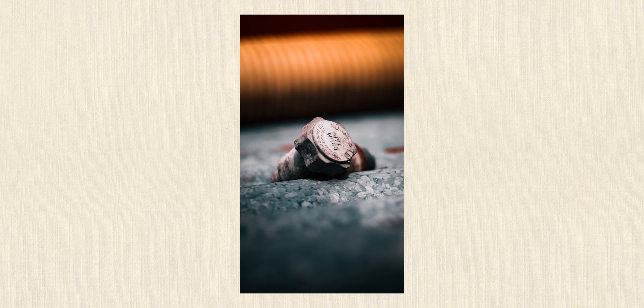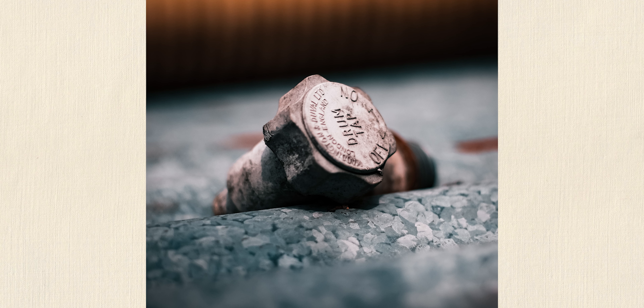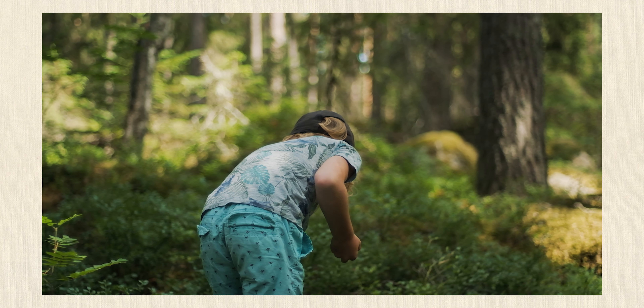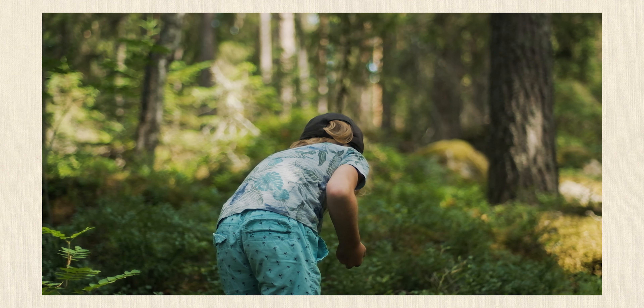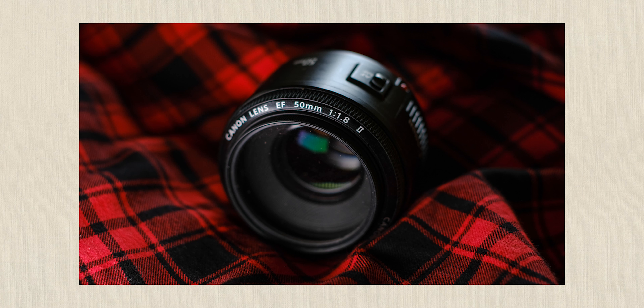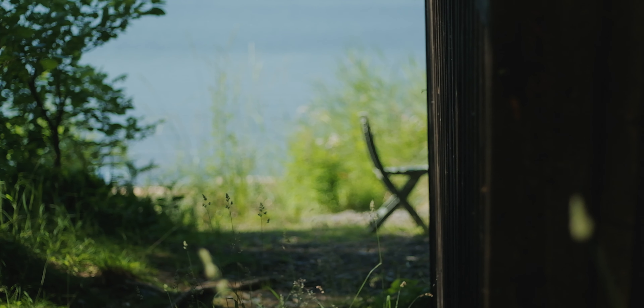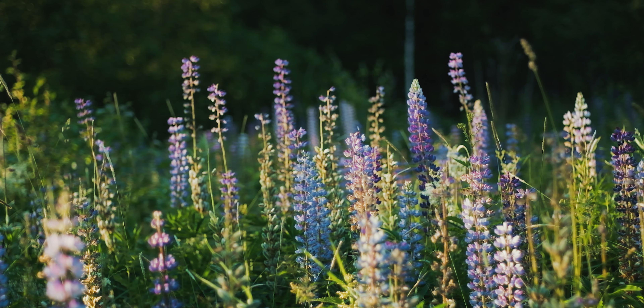The big question: will it bokeh? It will. It always comes down to personal preference, but personally I really enjoy the type of bokeh I get from this lens. If we compare it to something like the Canon 50mm f1.8 Mark II, there's clearly a difference, but when I'm shooting with these types of vintage lenses, I want that characterful bokeh.